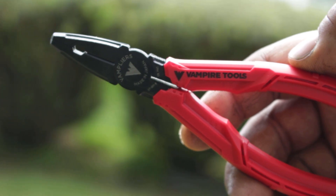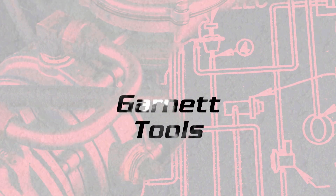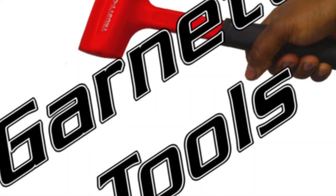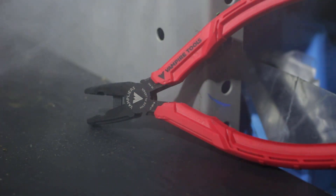Hey, what's going on YouTube, welcome. This one's gonna be a little different because Vampire Tools sent us their new pliers and wanted all three of us to tell you about them. So these are the new Brute pliers from Vampire Tools.